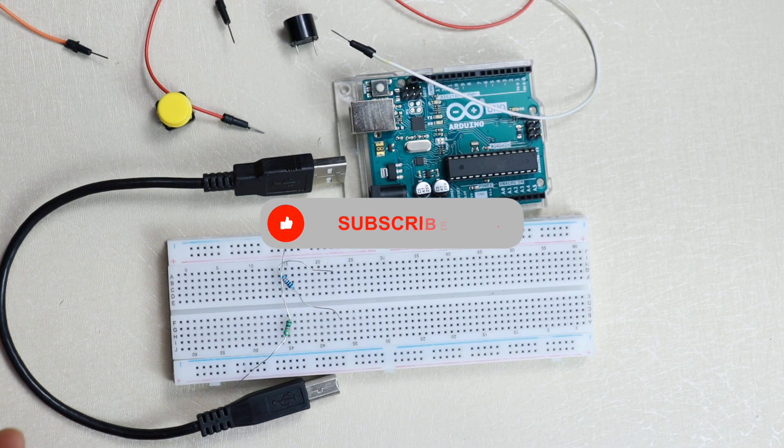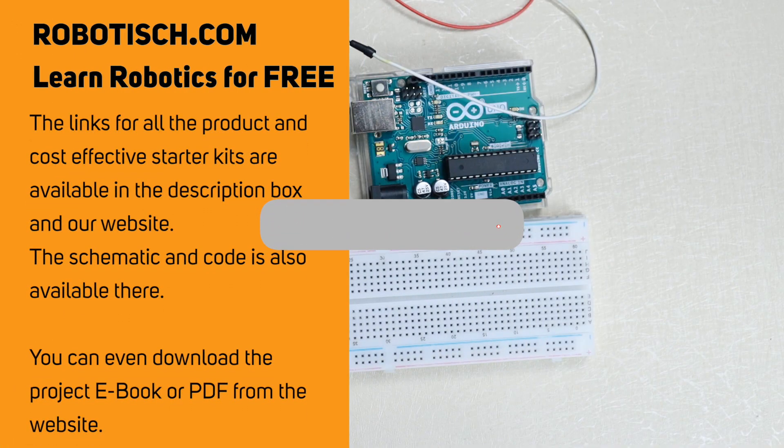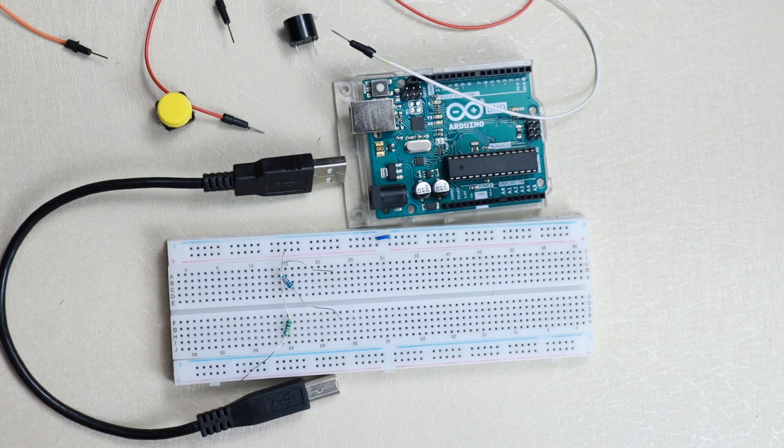If you haven't subscribed to our channel, please subscribe and press the bell notification icon so you don't miss any new video. You can also check our website where you will get a free e-book, article, code, schematic, and product links. So let's start our project.